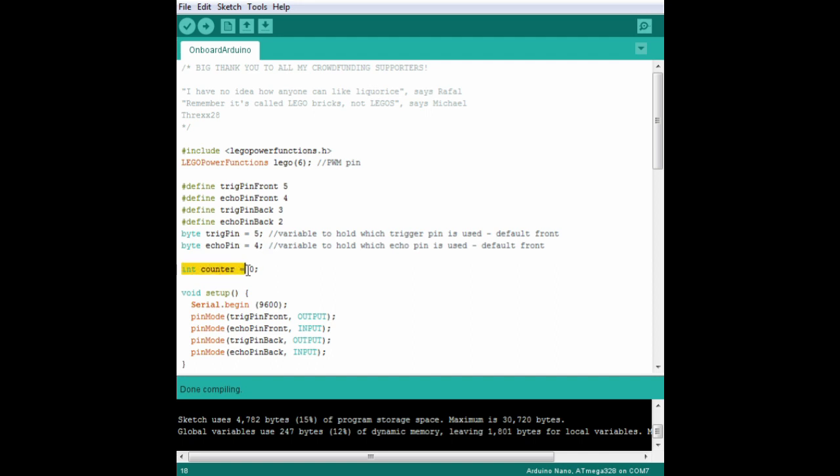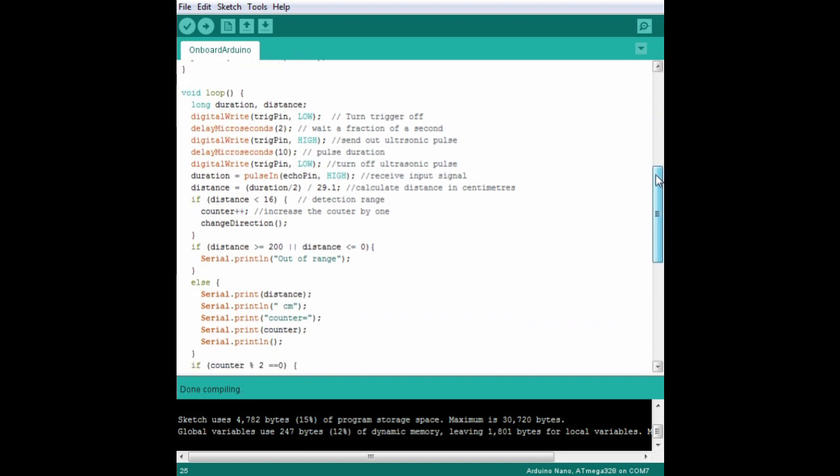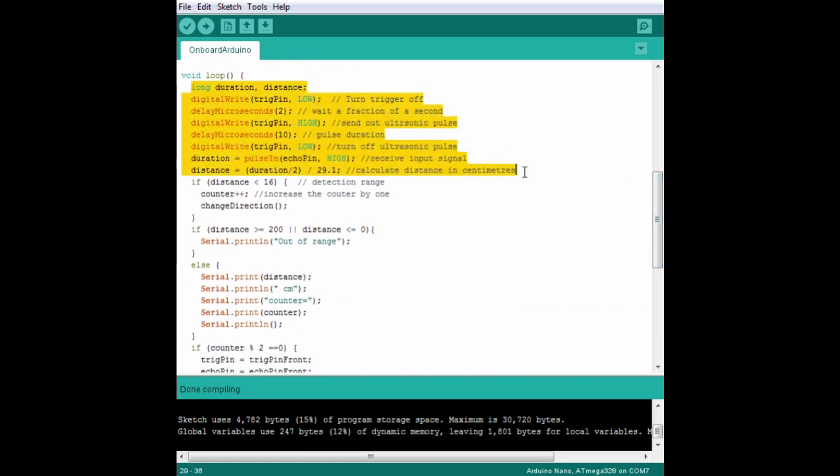We'll also add a counter variable to remember which way the train is going, and to count how many times our train has moved in each direction. Here in the setup, we're going to listen to the serial monitor to see what the ultrasonic sensors are doing — we don't need that when the train's running, but it is useful when you're putting everything together. Then we define our LED and sensors as inputs and outputs. Down here in the loop function, we're going to copy in the standard code for running an ultrasonic sensor, covered in tutorial 4. We pulse the trigger pin and listen for a signal on the echo pin, then convert that signal into centimeters. The main logic happens here.